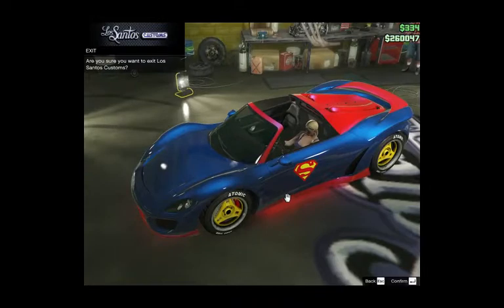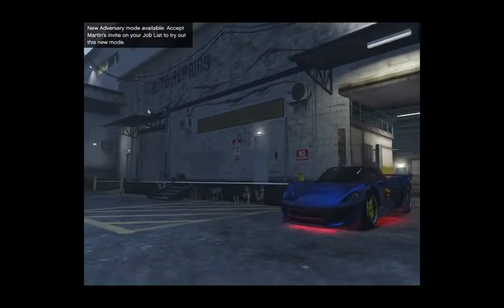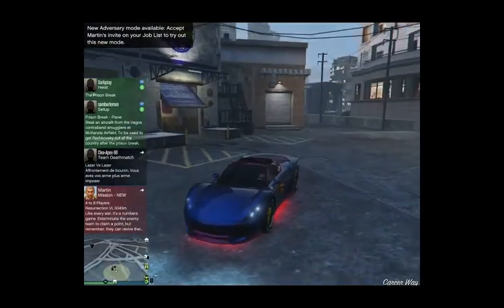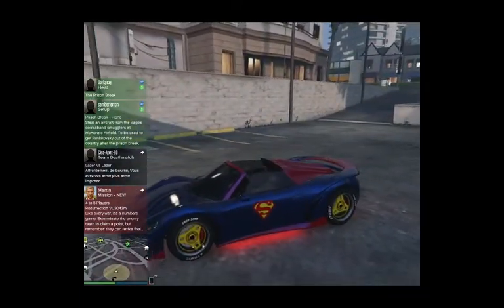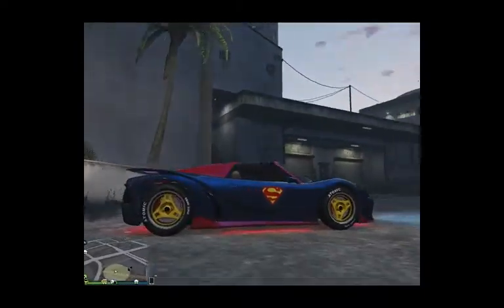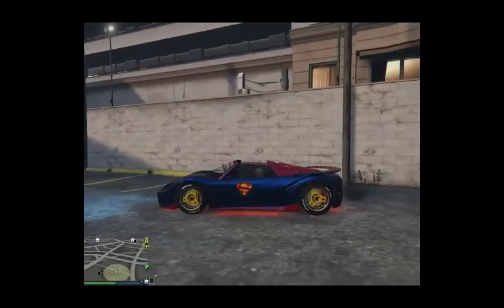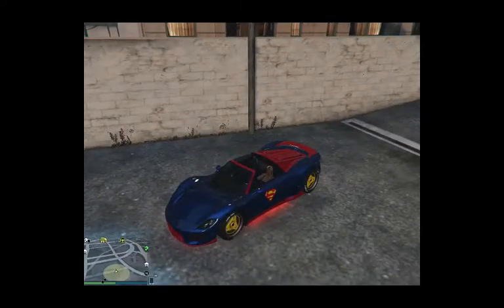Now let's see, let's see this car. Check it out guys — let's see it in the sun. Cool.